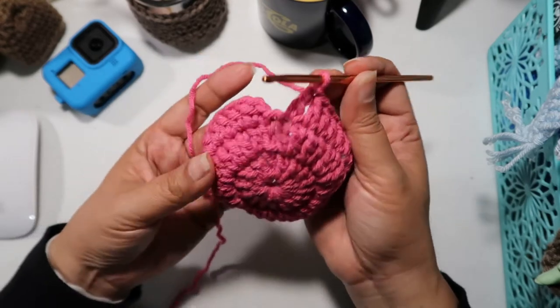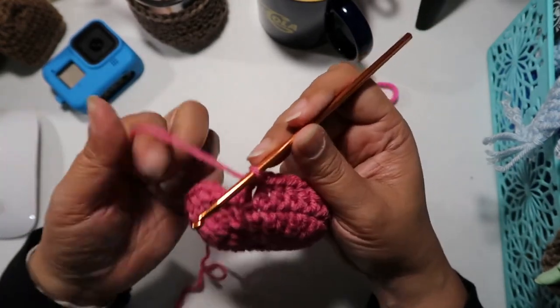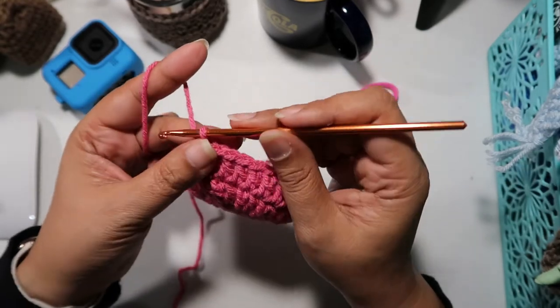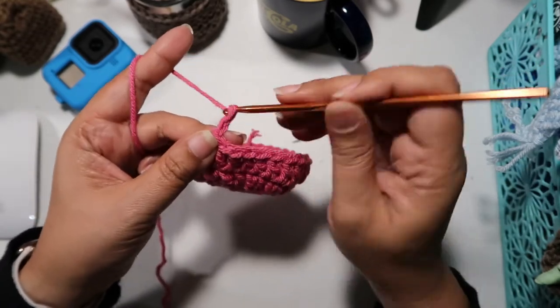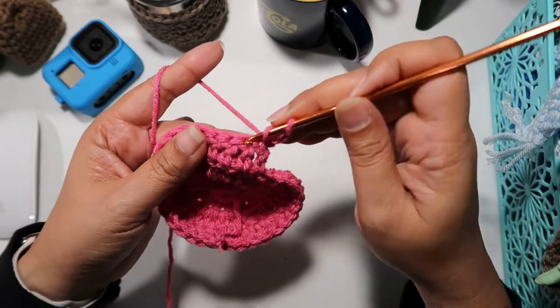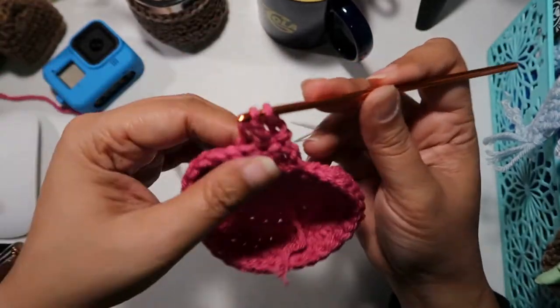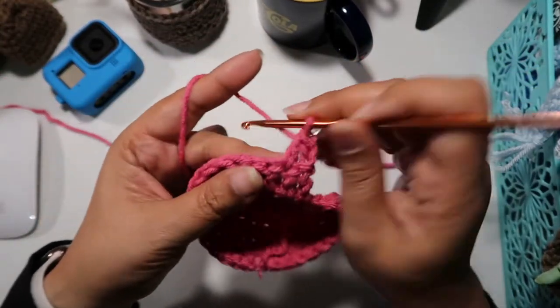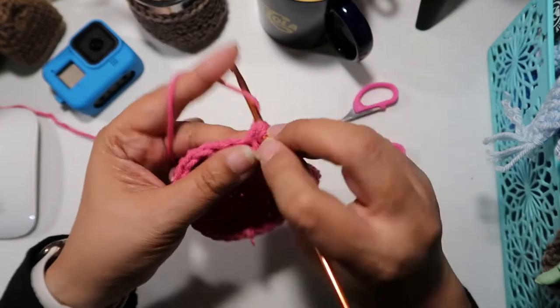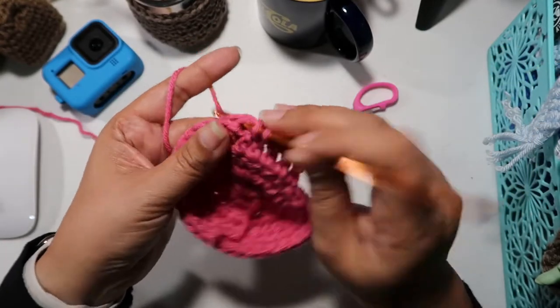That's the end of the row, and that's literally what we're going to do — we're not going to close that. So for the next row: chain 2, turn your work around, and double crochet in each double crochet all the way to the other side.